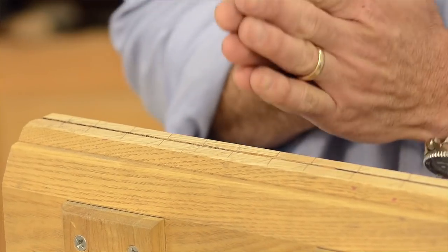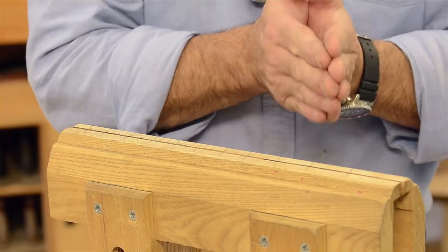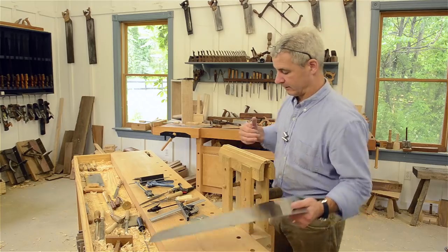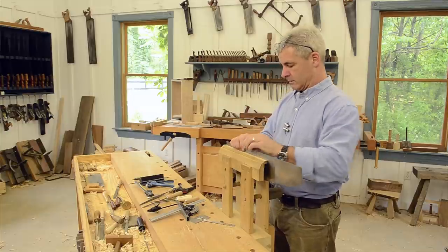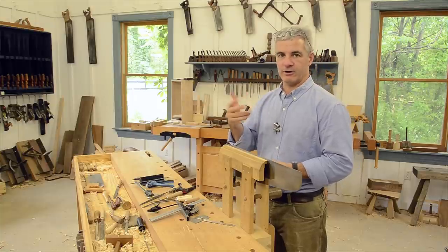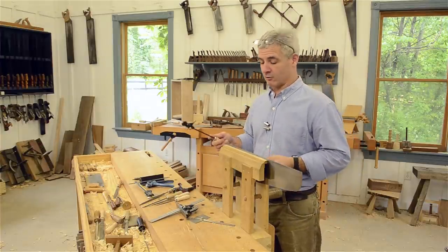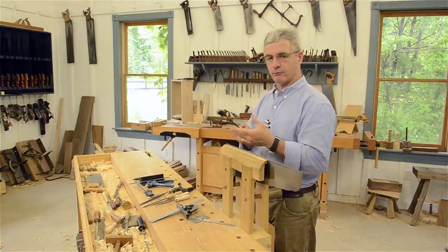The lines on the saw vise are just a visual reference so I can maintain a consistent 20-degree fleam angle. When I flip the saw around I'll rotate my body the other way. One important thing about filing: you want to clamp the saw as low and stiff as possible in the vise. If the saw plate is way up, it will vibrate back and forth, drive your ears crazy, ruin your file, and you won't get a sharp tooth.